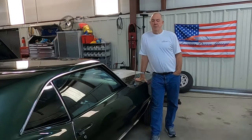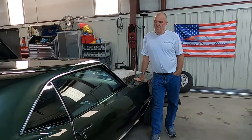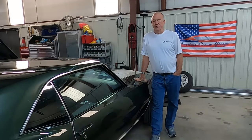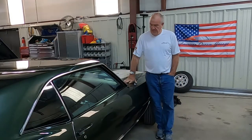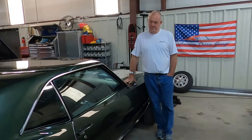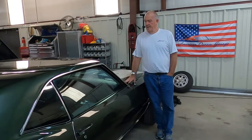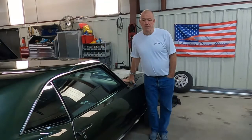Welcome to American Dream Garage. Today we're going to do a video on brake issues. I'm standing next to a 1969 Camaro Z28. Driving it the other day, I noticed the brakes pull to the right, so I brought it in to check the brakes. The pads were fine, and I bled the brakes — or at least attempted to.